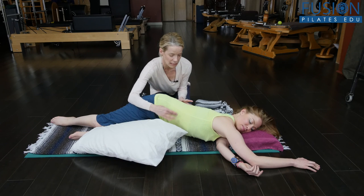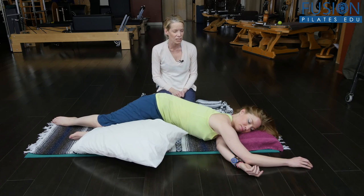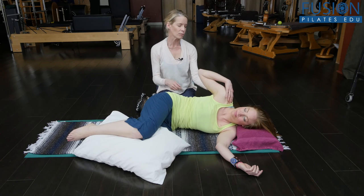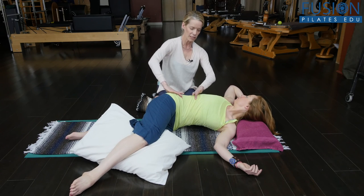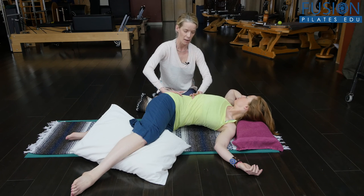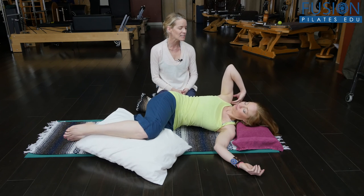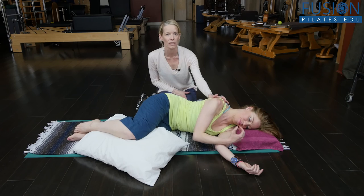Really trying to create as much length — equal length on all sides. We'll look at one more where she messages that external oblique, and I really want her to feel an easy roll in the arm bone, reaching out a little bit longer, trying to really fill out this top waist. Then gently come back to center with an easy, easy roll of the arm bone, trying to really ease the shoulder as you come back to center.